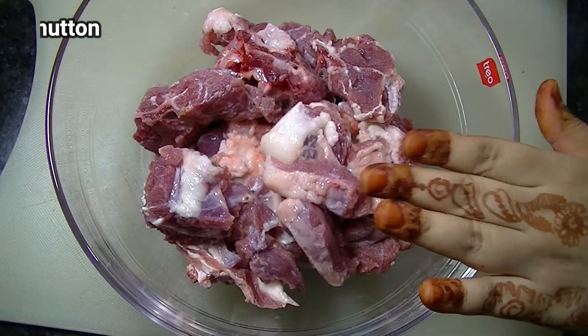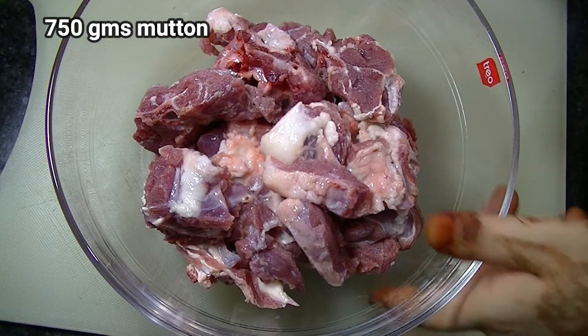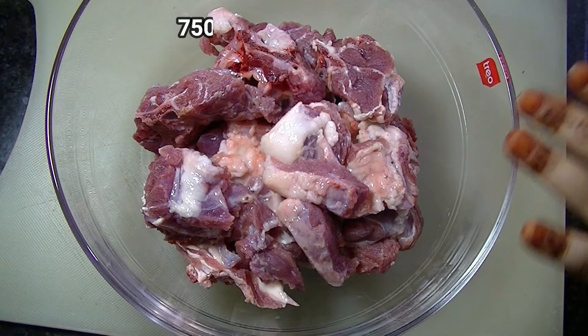For making mutton stew, I have taken 700 grams of mutton. I have taken it with bones and washed it well. Now we will do the marination.